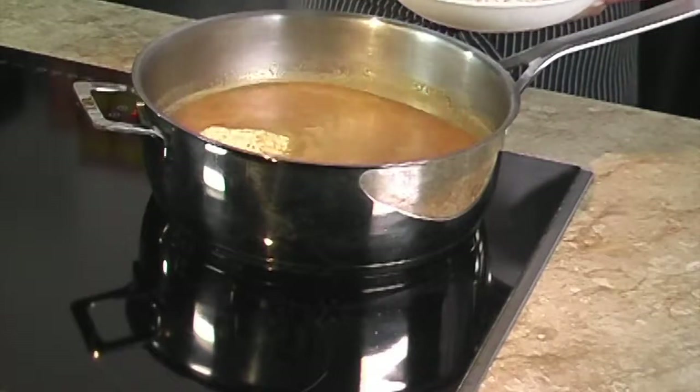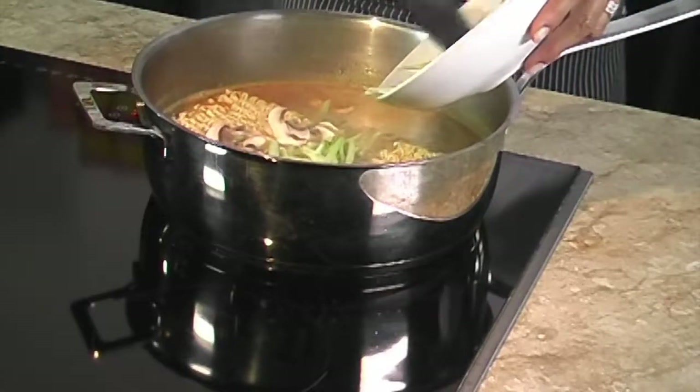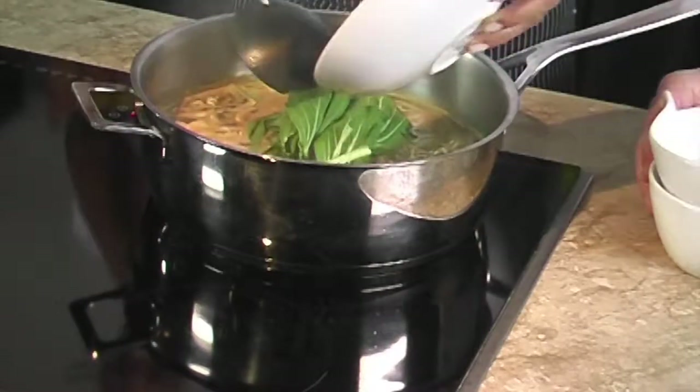Then we add the noodles, the mushrooms, and the bok choy stems, and we simmer for three minutes.